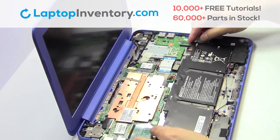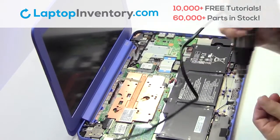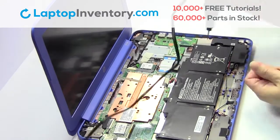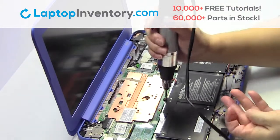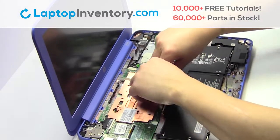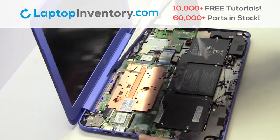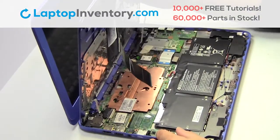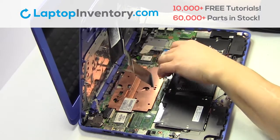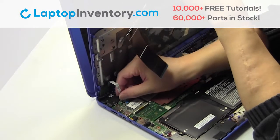We will now install your new battery. Place the screws back in. Plug the cable back in. Plug the keyboard cable back in.